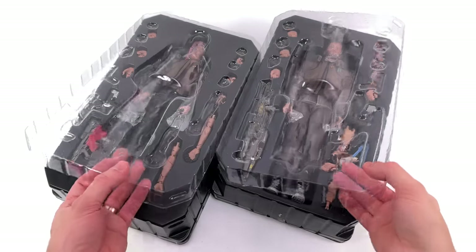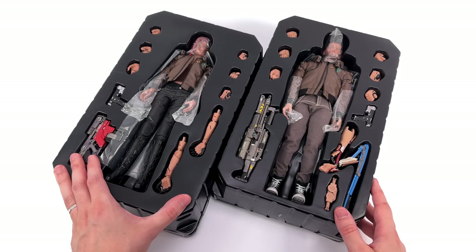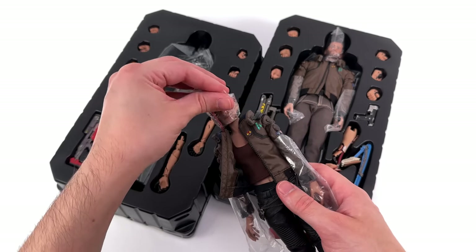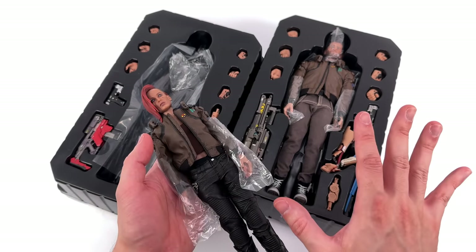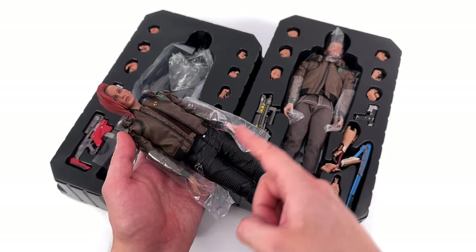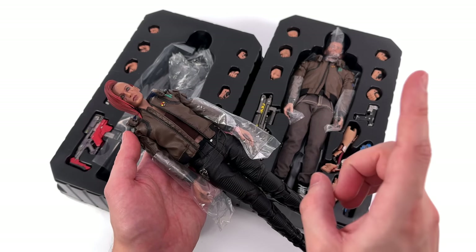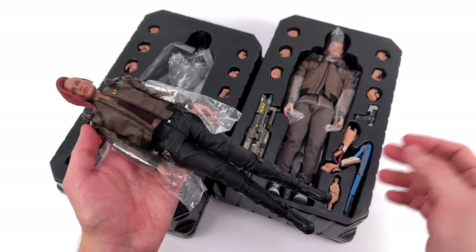One of the things I'm looking forward to most in this set is the bike, of course — coming in a very close second, all of the sick looking firearms. That was one of my favourite things about the game, experimenting with all of these weapons. And now in one sick scale we have quite a few of them thanks to these two. We can accessory share not just between these figures, but also with Hot Toys Johnny Silverhand — you can give him some of these weapons too.